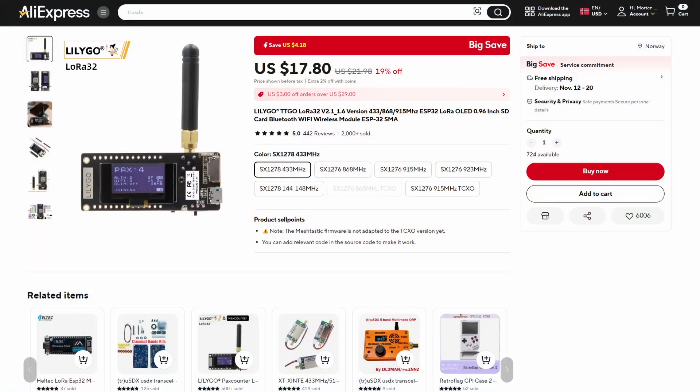These boards are so cheap — the LoRa32 board is about $17 on AliExpress. Seventeen dollars for a DigiPeter iGate — that is cheap. That means you can actually deploy these in a couple of different places. You need an antenna, you need an internet connection, and you can probably get that in a lot of places. It's a little bit like MeshTastic: cheap to deploy, cheap to gain coverage.